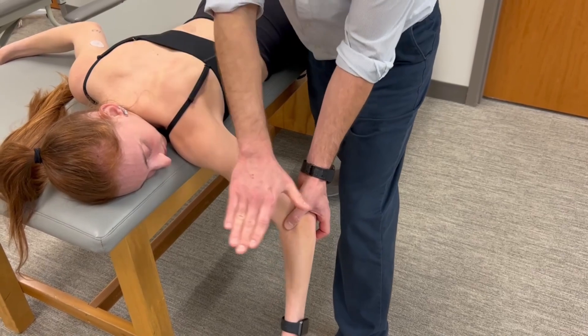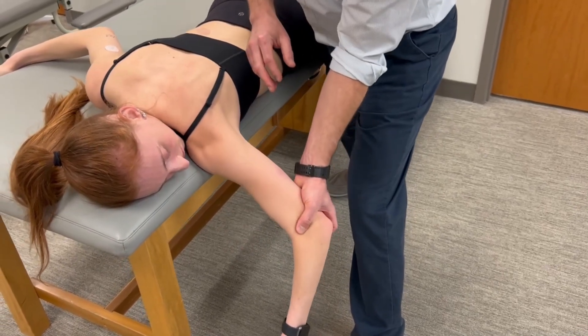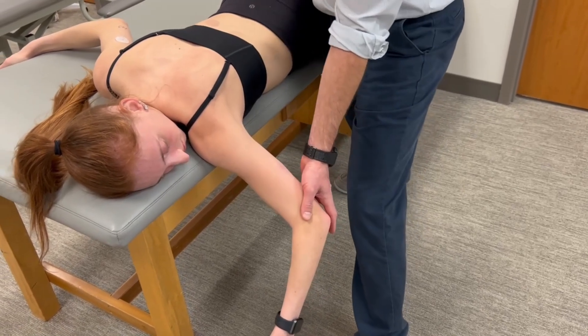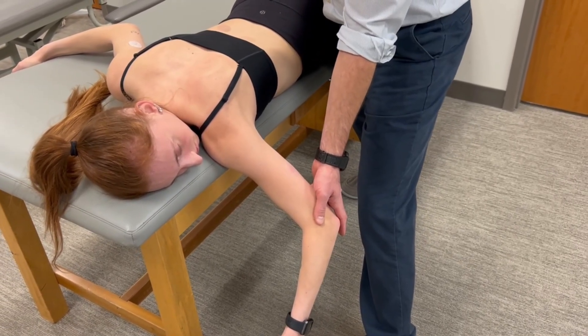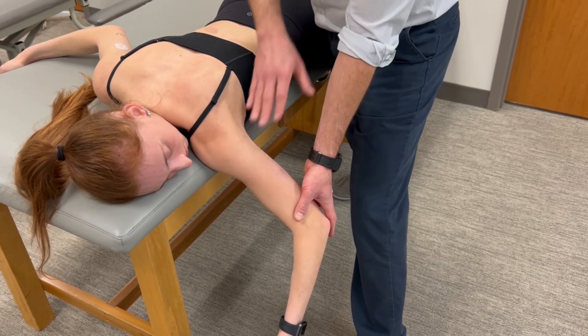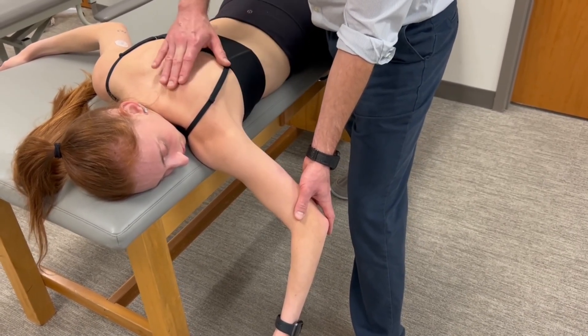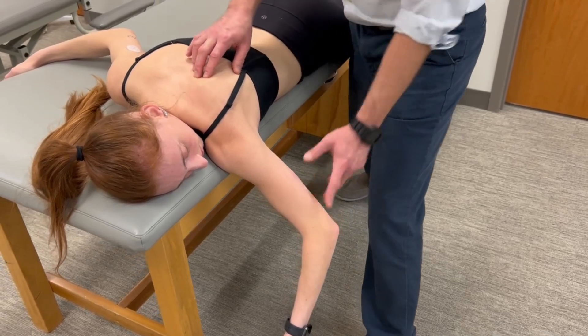Most of my force is with my right hand, but I'm using my left hand to create a little bit of distraction through the humerus to pull the scapula into an abducted position. One precaution with this test is to make sure the patient doesn't break at the glenohumeral joint — you want to confirm they are actually breaking at the scapulothoracic joint.